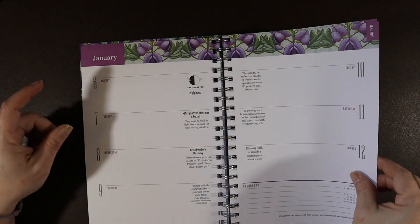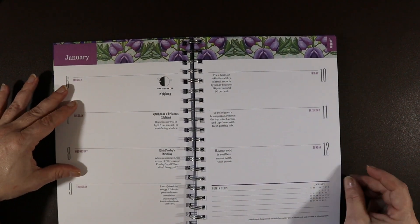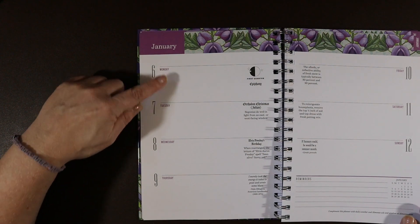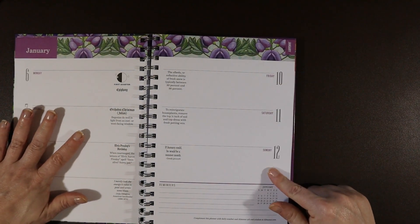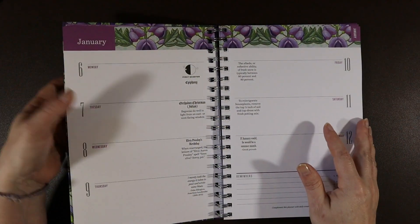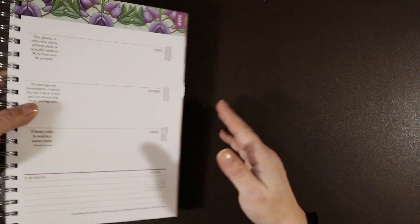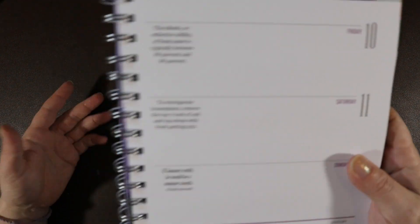So this is January and you have a little reminders section. I also like that it goes from Monday through Thursday, and then all the weekend days — Friday, Saturday, Sunday — are together. I keep my planners on my desk so I can see what's going on during the week and then during the weekend. That's my favorite format for planners, and I love the spiral bound for that reason.